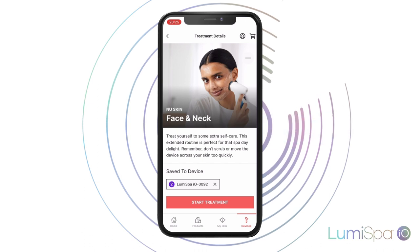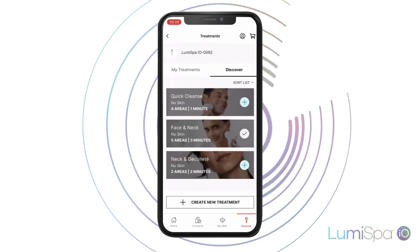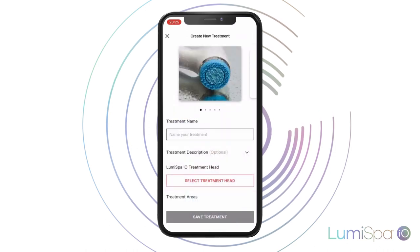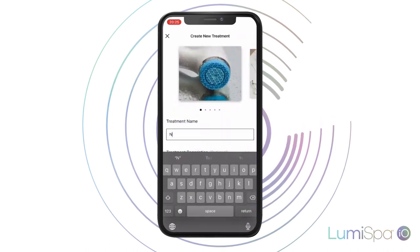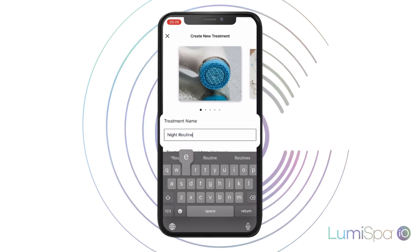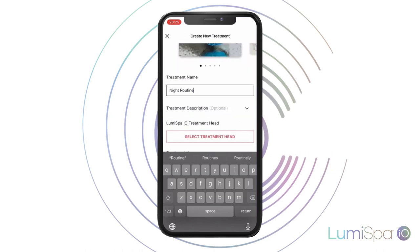But if what you want is to create a totally new and personalized regimen, click on Create a New Treatment in the My Treatments tab. Give your treatment a name — for example, Morning Routine. You can write a description of your treatment and then select the head that you will use.